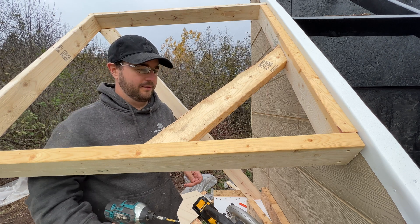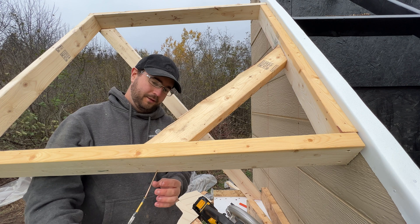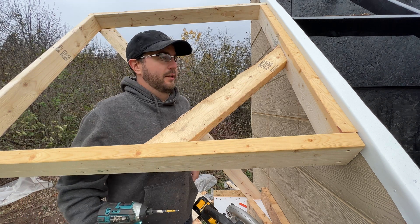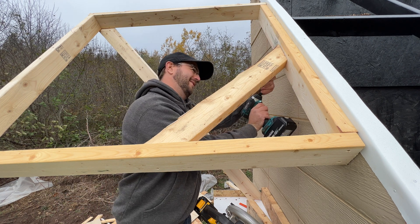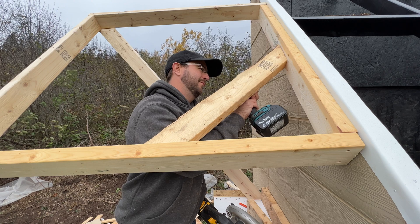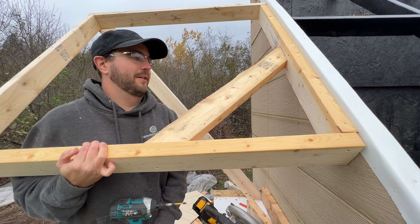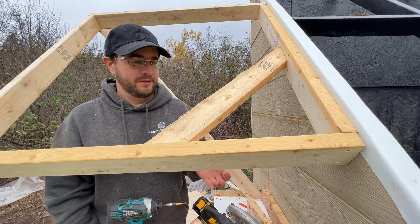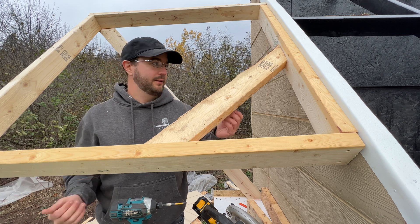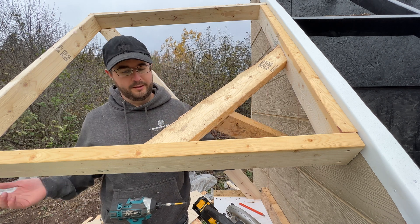That should help a lot with any racking. I'm just going to put one through here. Actually, this doesn't give it much downward support — it does some, but another one would be better. Honestly, we could put one here; it'd be better than nothing.